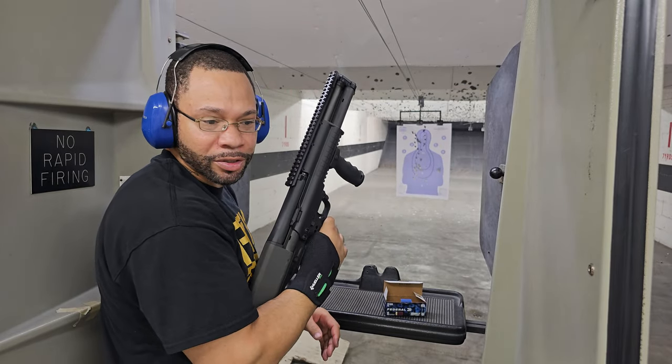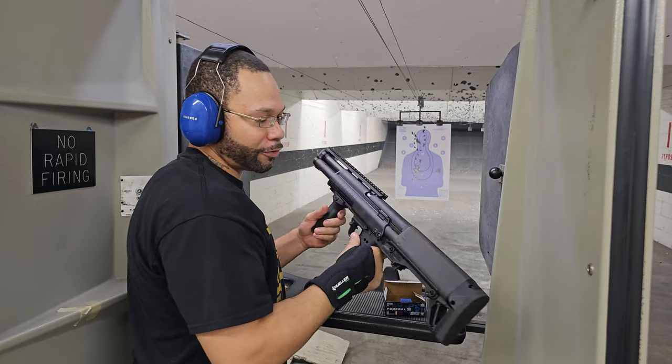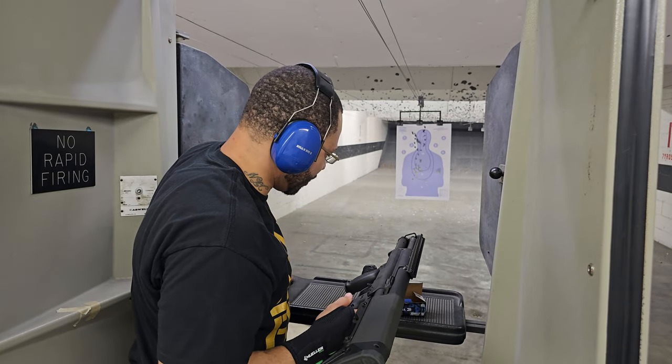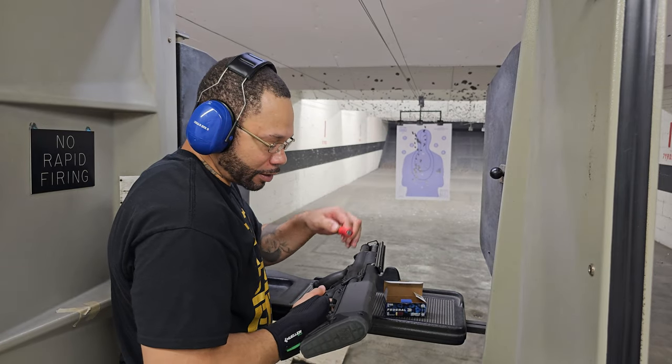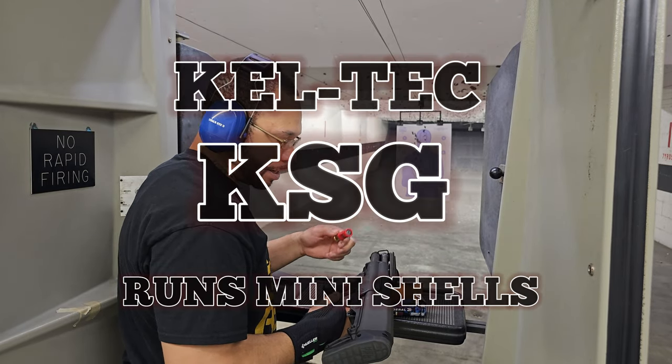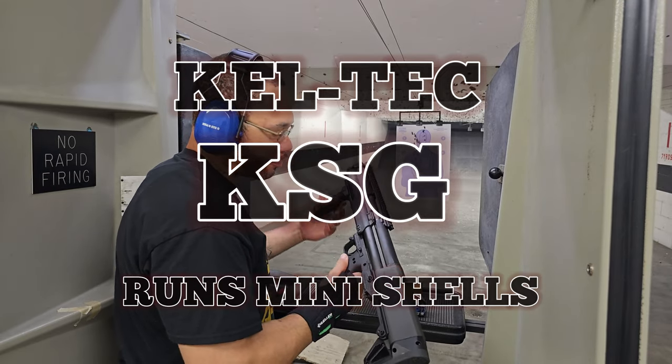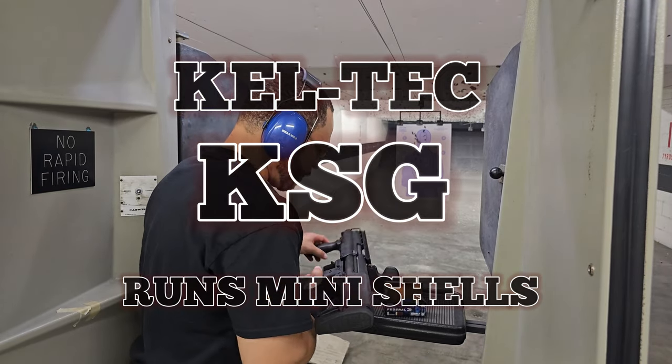It's safe to say mini shells are efficient — they ran without any feeding issues at all. You can mix the big ones with the little ones in the same side, on different sides, doesn't matter. Looks like the KSG is definitely a great shotgun.